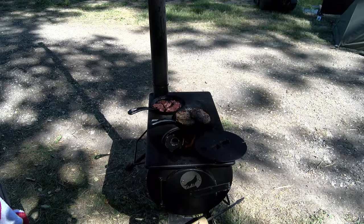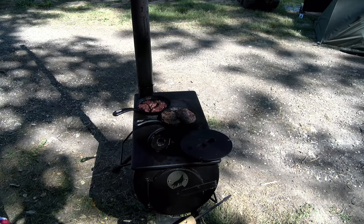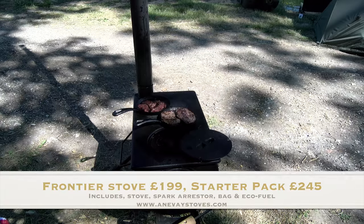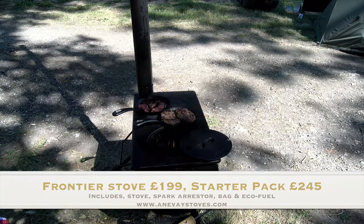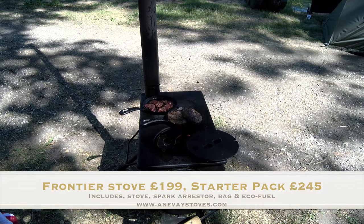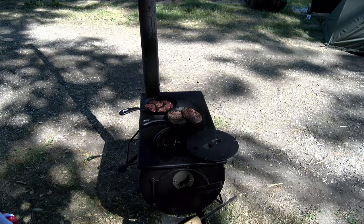Adam Rayner, Slingshot World TV. The Anive Frontier Stove — 199 quid and worth every penny. Seen some other things at the Bushcraft show and none of them were a patch on this. This was the most popular stove I saw at the place where the hardcore go.